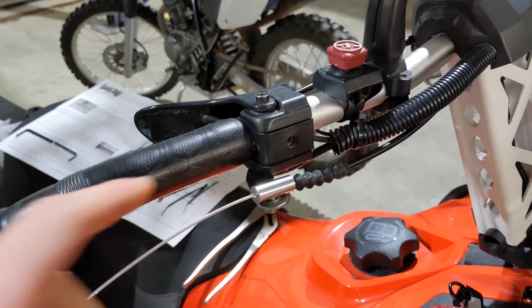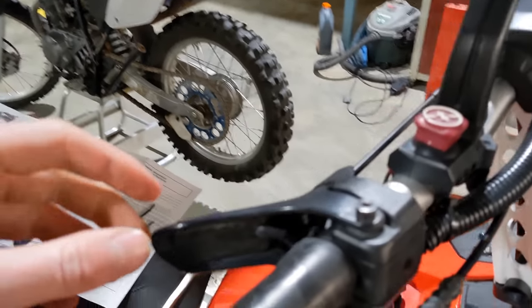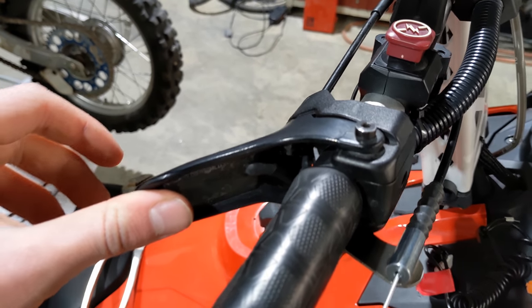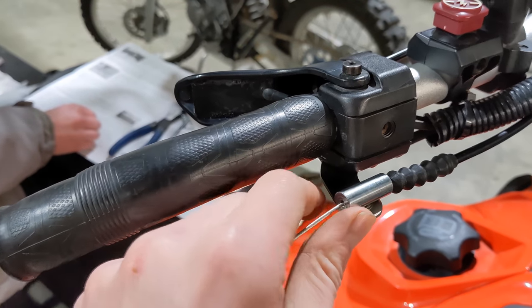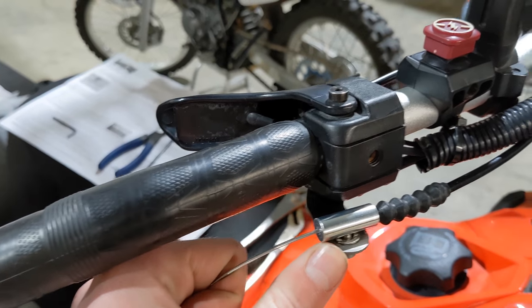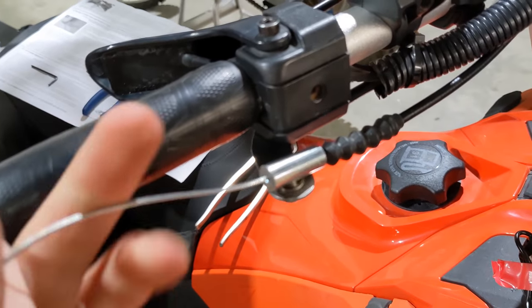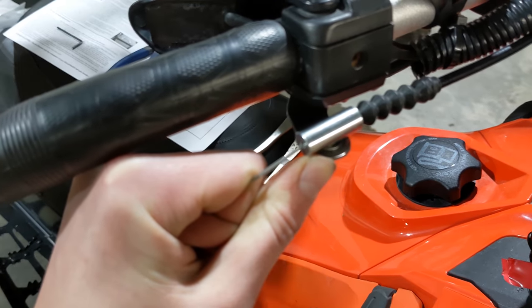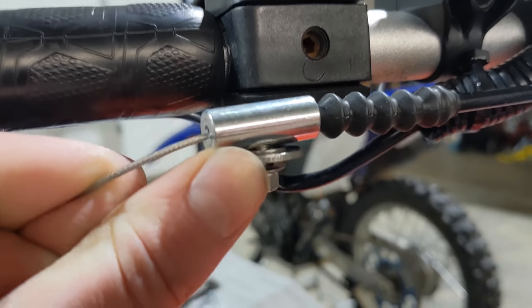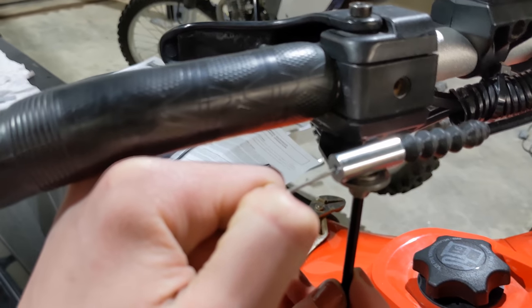Now we're going to adjust the throttle and get it into position. Have the thumb throttle all the way in the closed position and make sure the Goldfinger is held right against the throttle. Push it that way, ensure your Goldfinger is all the way down, then grab the cable, push against it with your thumb, pull it as tight as you can, and tighten the screw on the bottom. If you need help, you can use vise grips or pliers to grip the cable.